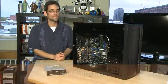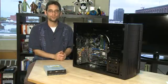Hi, I'm Sean Carruthers and welcome to How Do I on Butterscotch.com. In this series we're taking a look at how to build your own PC. In this episode specifically we're taking a look at the optical drive.